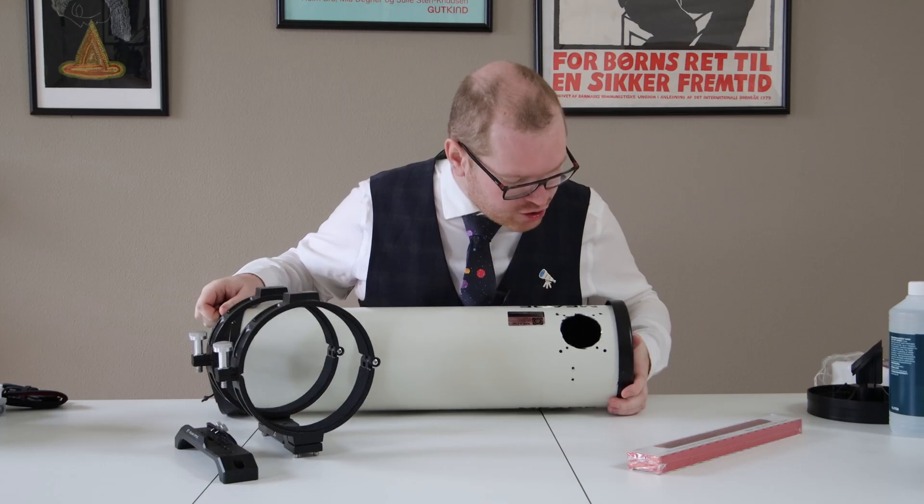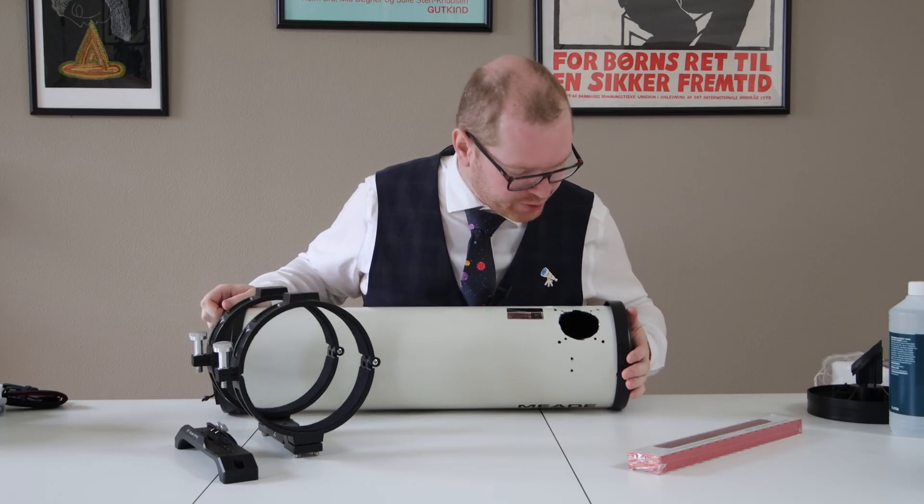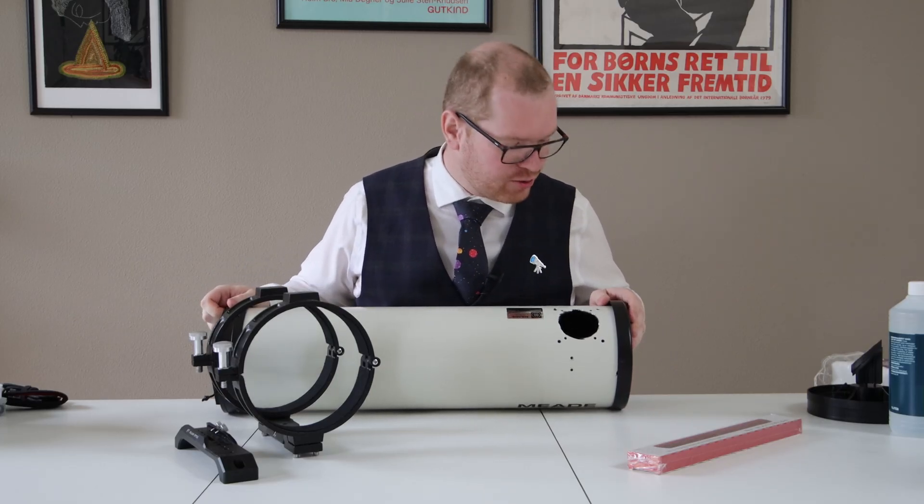Now while that wasn't the prettiest job ever done, I'm pretty pleased with it for being the first time I ever used a tool like that.